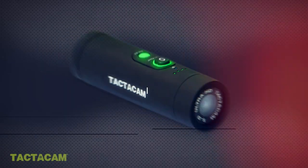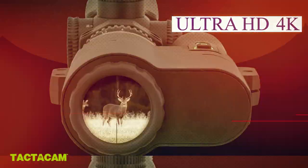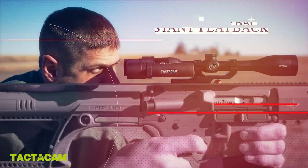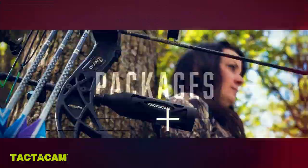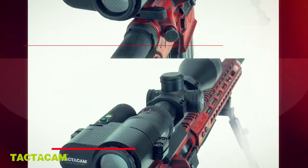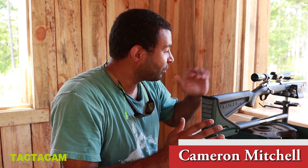Alright guys, it's August here in Alabama, and that for me means it's trigger time. I like to get out here with my .22 and do a little plinking to knock the rust off and get ready for deer season.